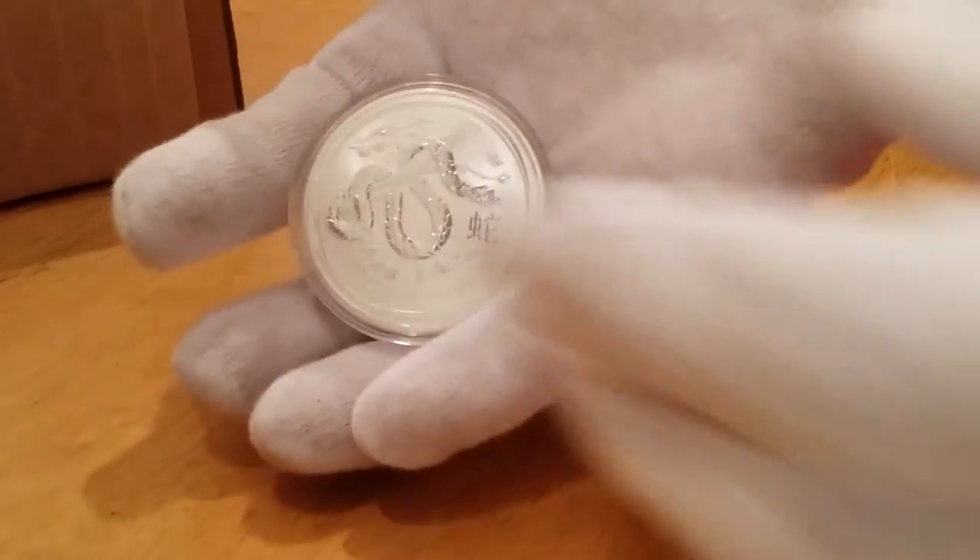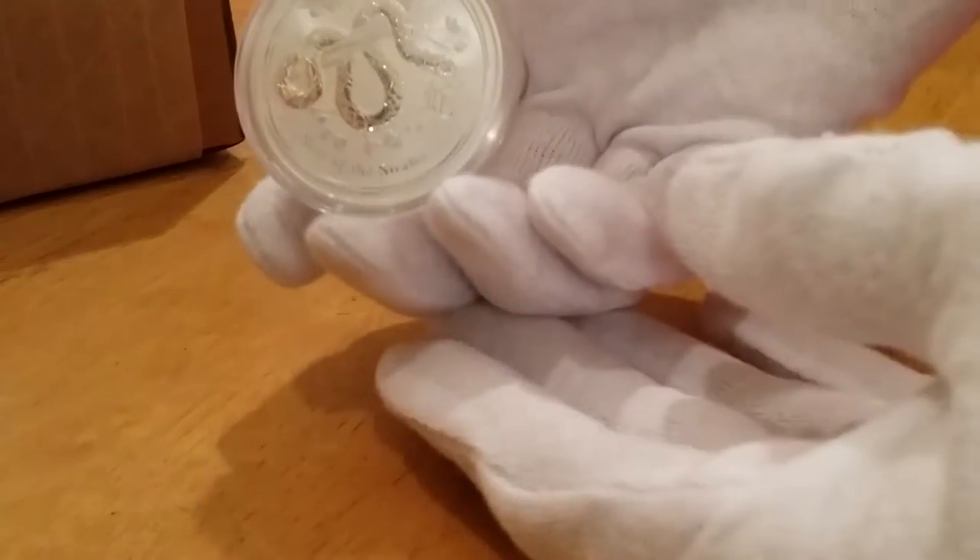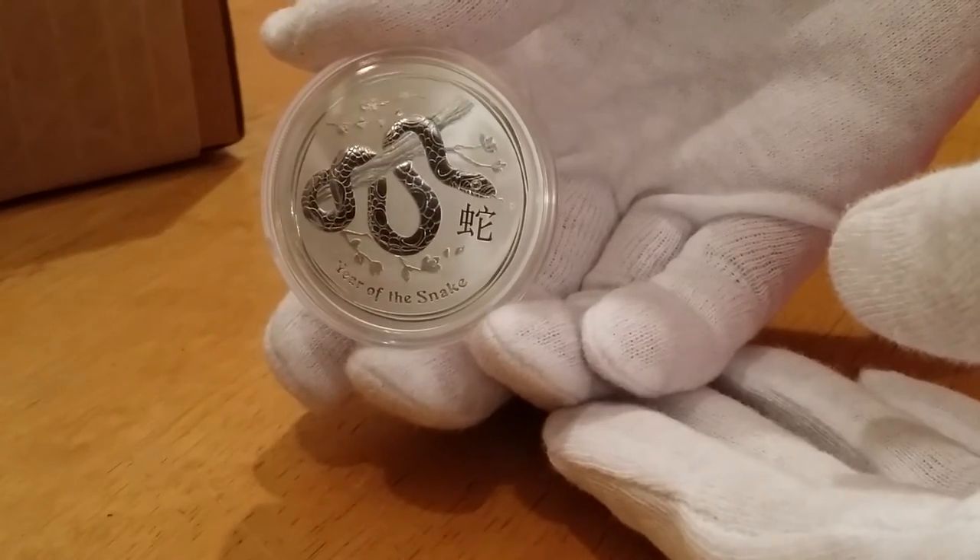This is a one ounce Lunar, Lunar Series 2. This is one of the older ones, so I paid a substantial premium for it, but I'm happy with that. Let's see what we got here. Let's get this out of the package. It's going to be a one ounce. Here's the snake. Very nice coin.